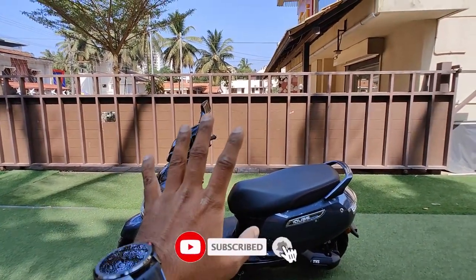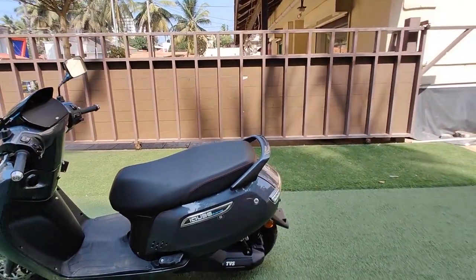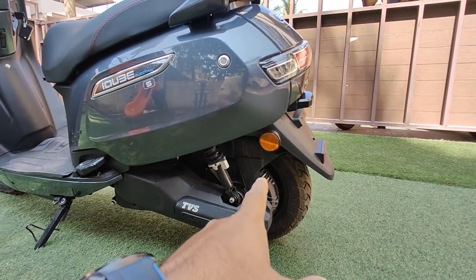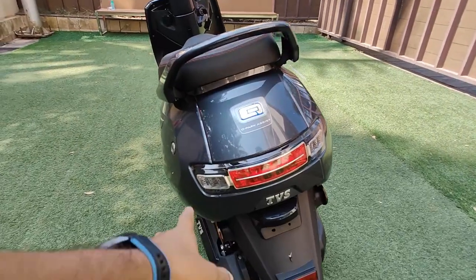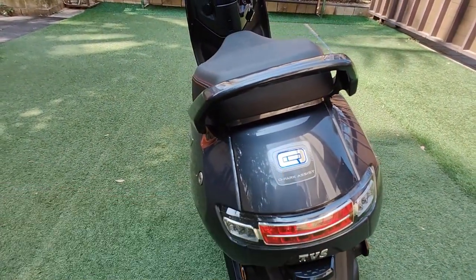In power mode you can go up to 80 kilometres per hour. Looking at the rear, it has dual suspension and a BLDC hub motor. At the back you also get an integrated tail lamp system with LED lighting, along with iQube branding.